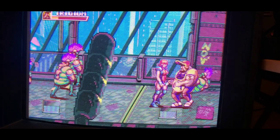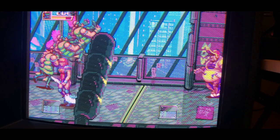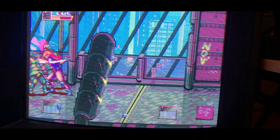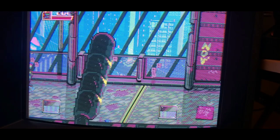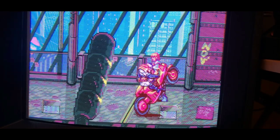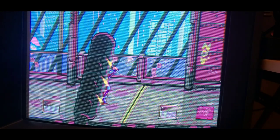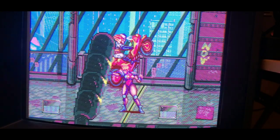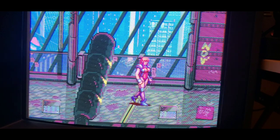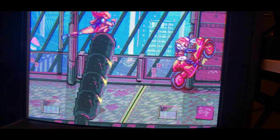There's that occasional flicker, but not like you would get from a normal Genesis game. It's pretty rare, and there are a lot of sprites on screen at once and they're all pretty big. This is definitely really pushing the Genesis hard, even if it does have an accelerator chip in it. Getting run over by the bikes from Akira!